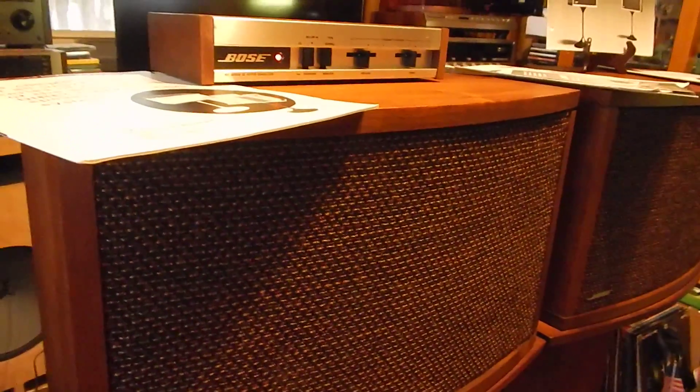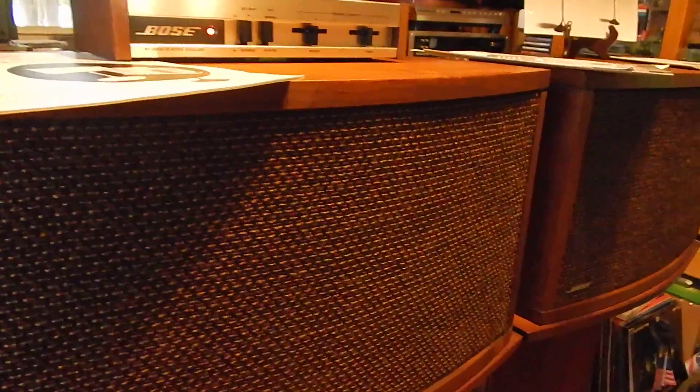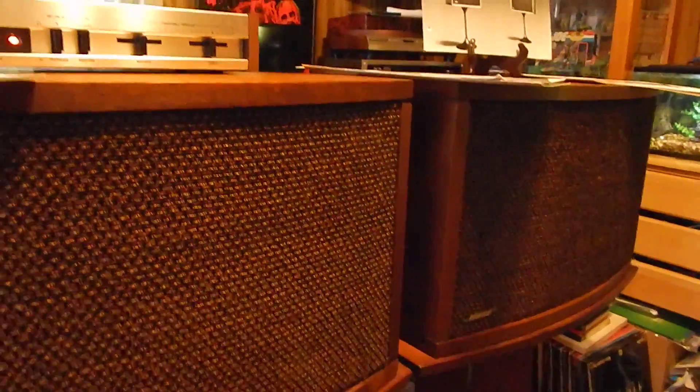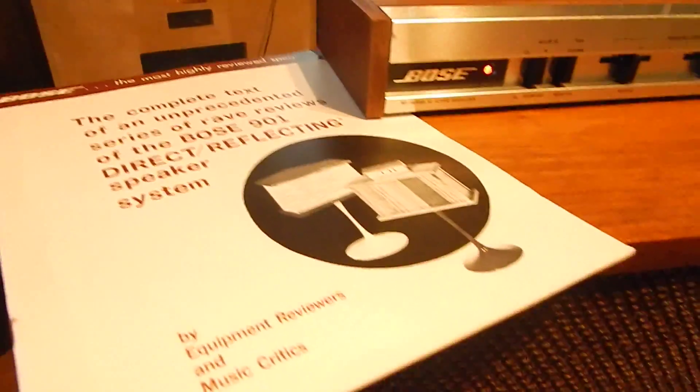I just want to show you a short video of my Bose 901 Series 3 speakers. Really decent condition. They've been totally gone through. Totally re-foamed. They're also going to include all your manuals and paperwork.